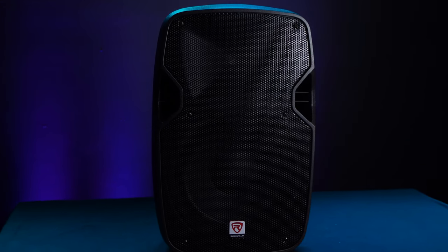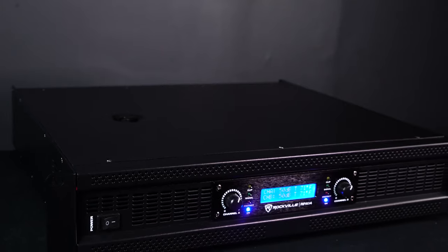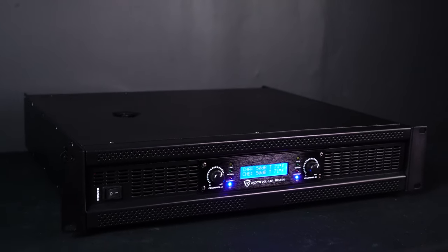In order for these speakers to work, we're going to need a powered mixer or amp to power the speakers. Let me grab one right now along with another speaker to show you that setup.